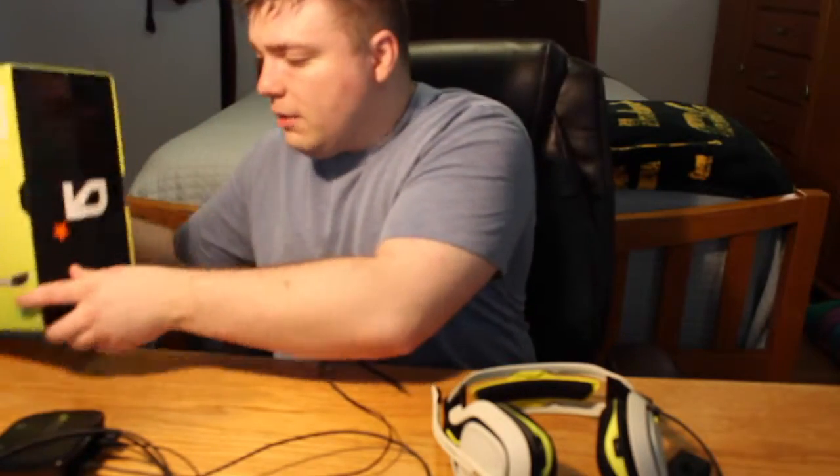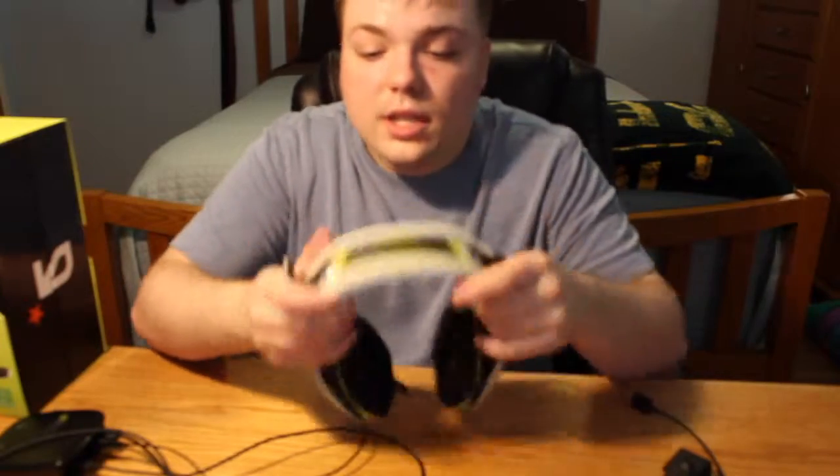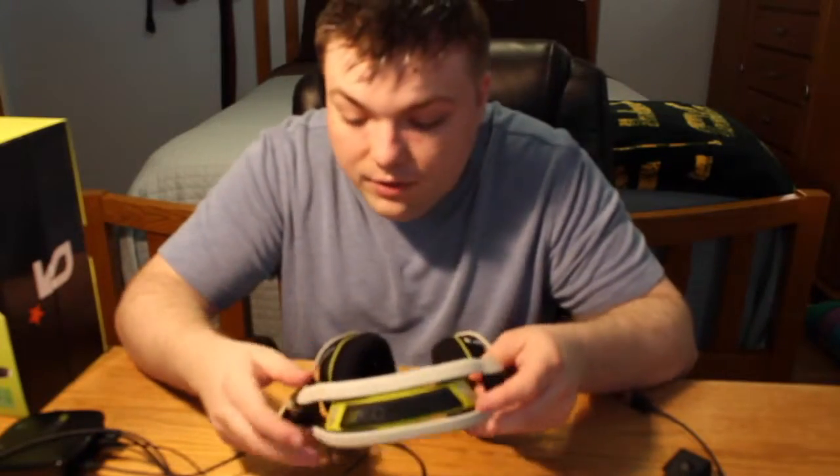To get right into it — this is the actual headset. You've probably seen me wearing this on some of my gameplays and let's plays and things like that. I wanted to show you guys what it was so you knew what I was using. As I said, these are the Astro A50.